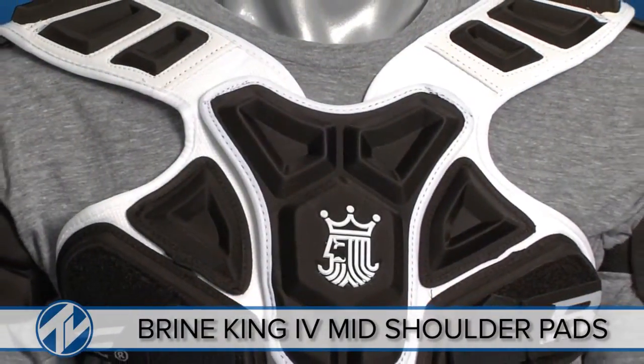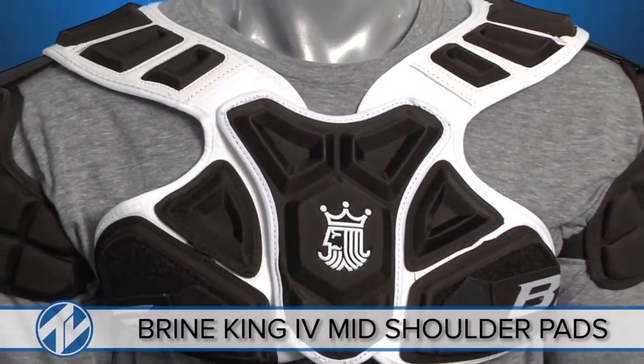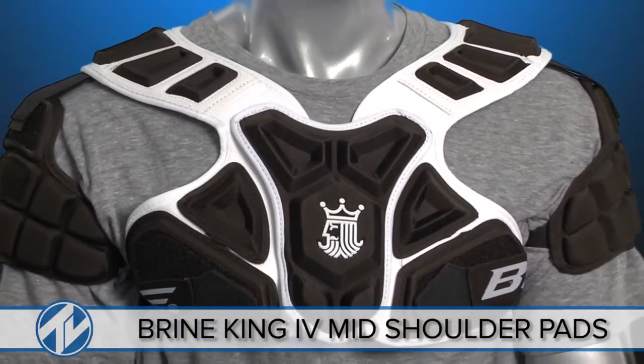The Brian King 4 Mid Shoulder Pad is a top of the line shoulder pad that provides you with ultimate fit, protection and performance.